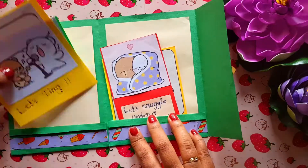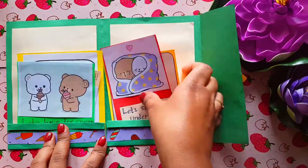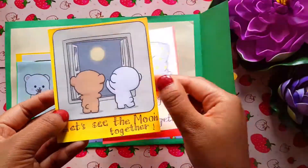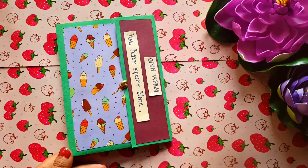The last card is 'Open When You Have Spare Time' and inside there are so many notes like: 'Let's sing, let's dance, let's have ice cream, let's snuggle under a blanket together, let's see the moon together.' Basically the purpose of this card is to say 'Let's make new memories together.' So that's all for today guys.